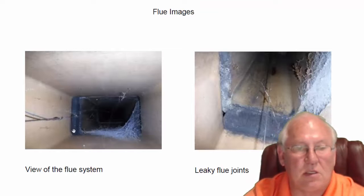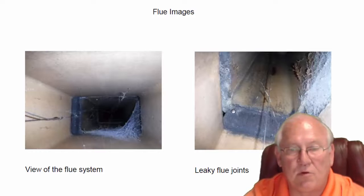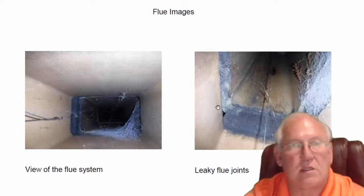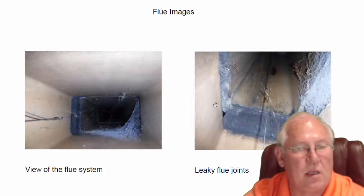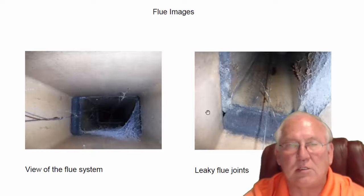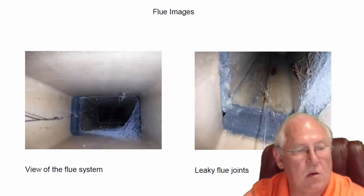In the flue system, you can see there are some gaps between the flue sections. Every two feet there's a flue joint, and there's missing mortar in here. This fireplace would not be suitable for vented gas logs, which produce a lot of carbon monoxide and carbon soot, and it certainly wouldn't be suitable for wood burning. But for the application you have right now — vent-free gas logs — it's perfect. No problems with that whatsoever.